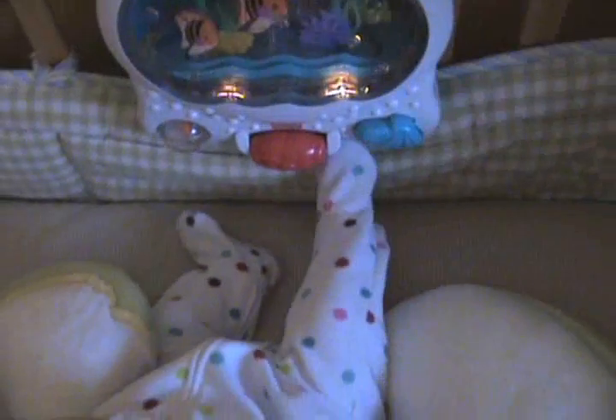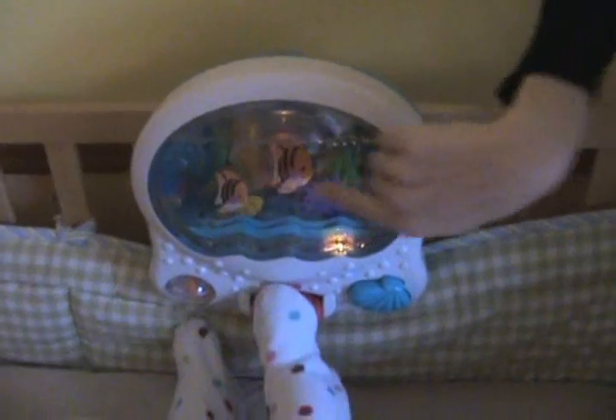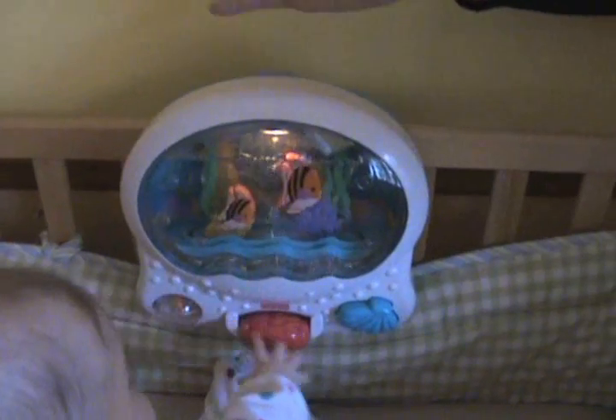There are five different modes. One is calming for when she's sleeping. There's the ocean sound. It can be lit up with bubbles, just lit up with no bubbles. The fish could move or they could stop moving.